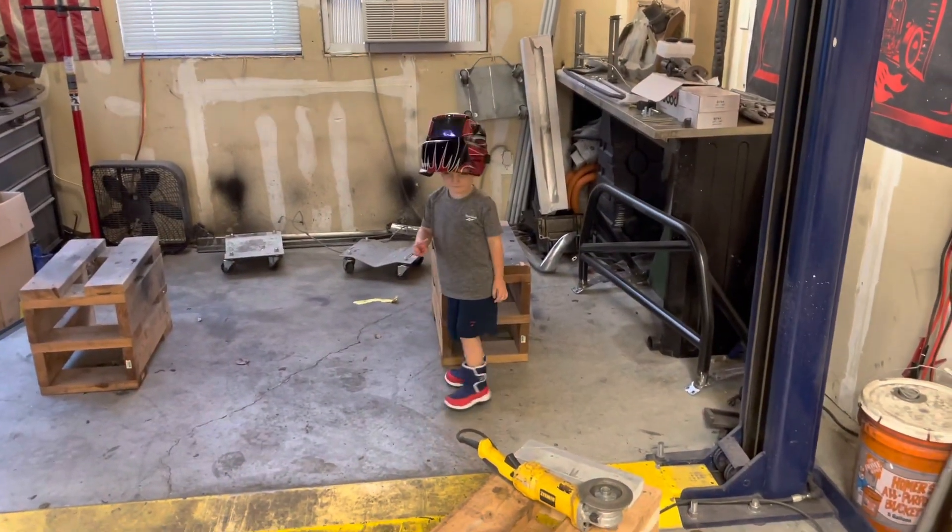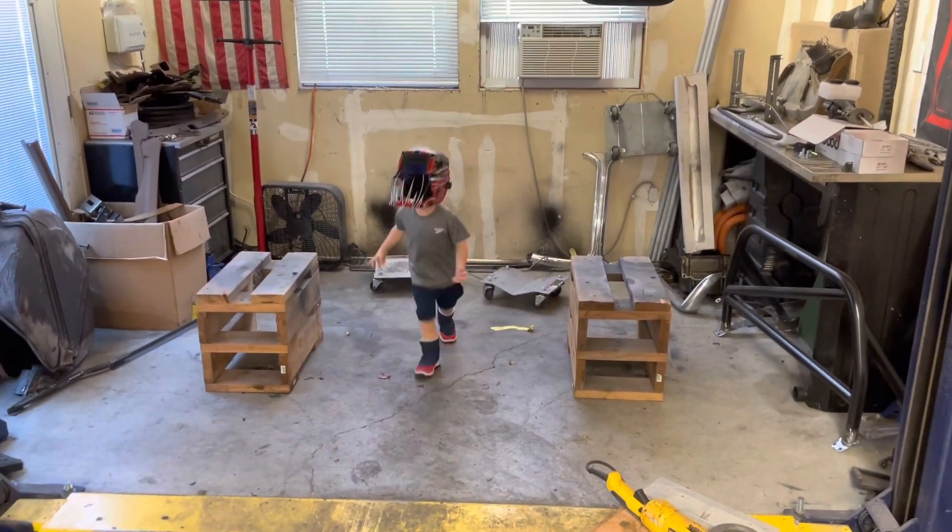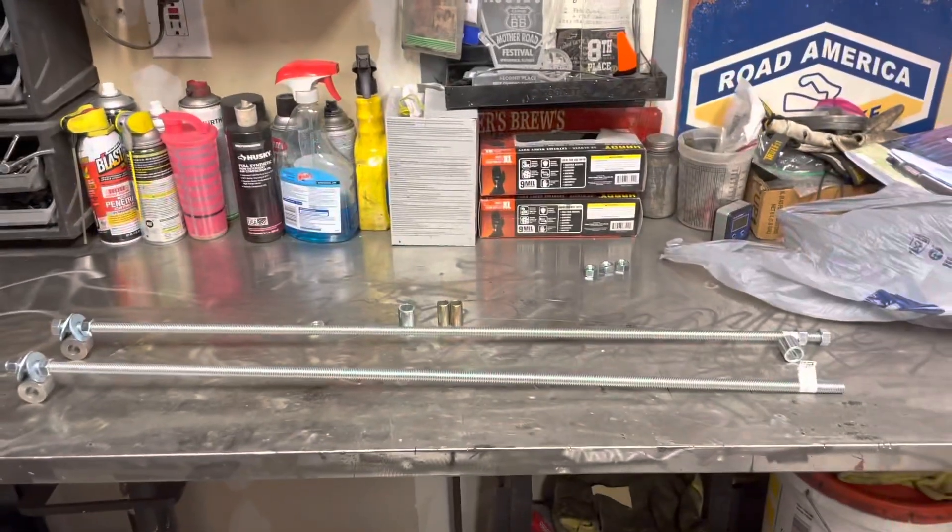All right, before we get started it is required that we all put on our bad boy boots and our bad boy socks. Henry's got his on, I've got mine on, and it's time to get to work.